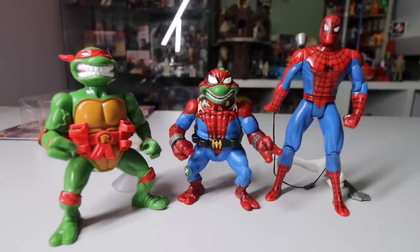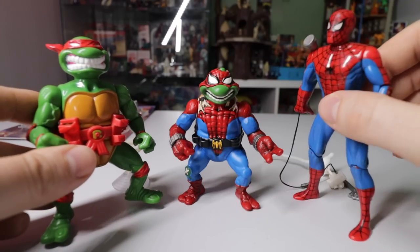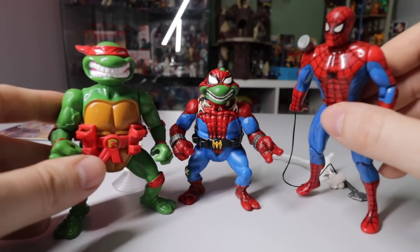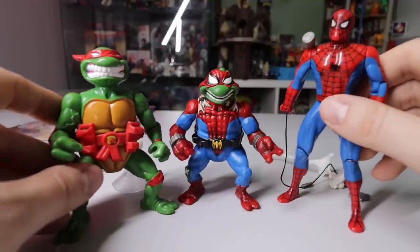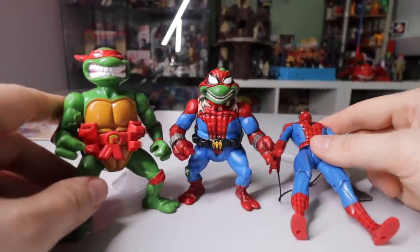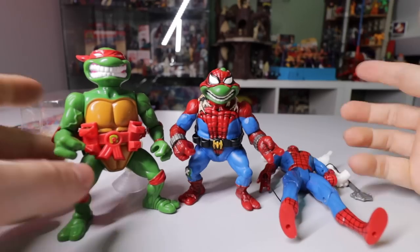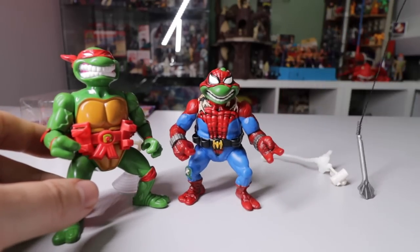This is definitely as if they mashed the animated series Toy Biz Spider-Man and a turtle together — storage shell edition. He is slightly smaller than the turtles usually are, but that still looks pretty nice. It's got 90s written all over it.